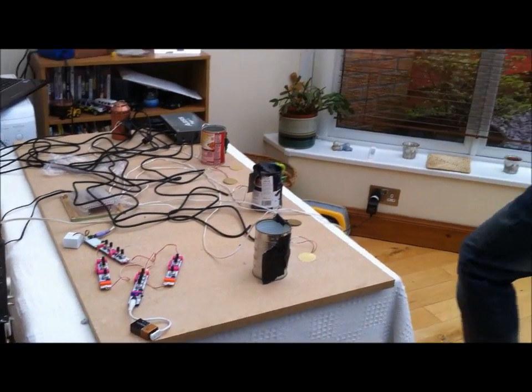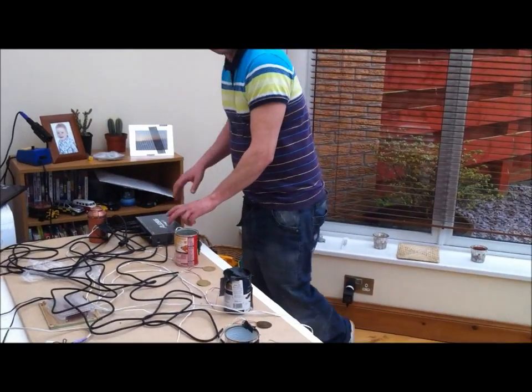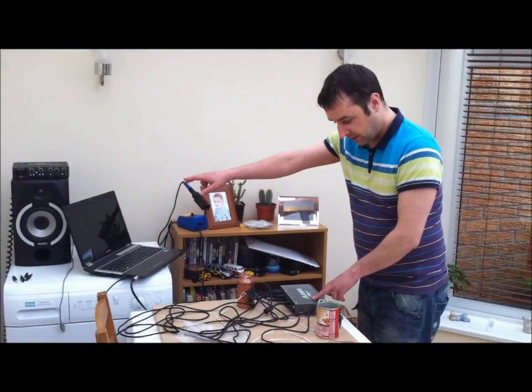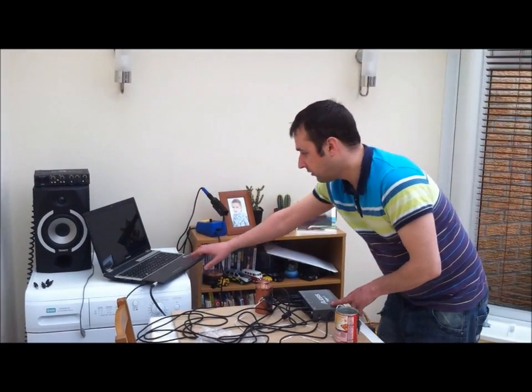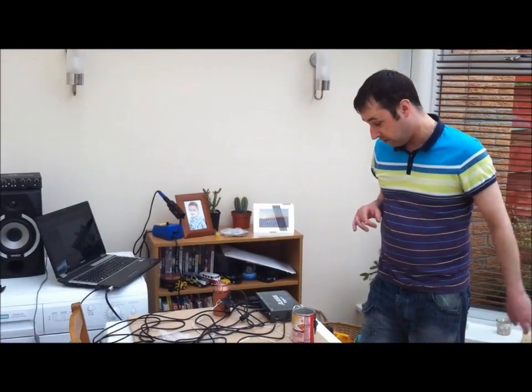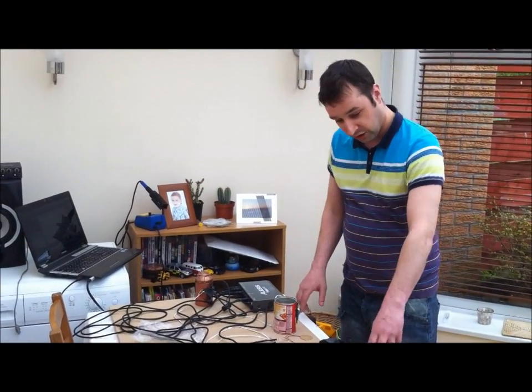As well as this, I ended up buying myself a drum trigger, which is running into Cubase and using one of the soft synths. The one I'm using is the Mystic synth in Cubase, which is attached to all these pieces.